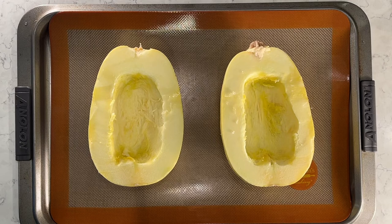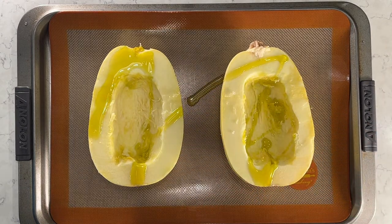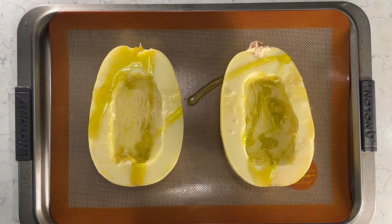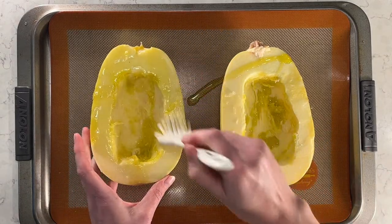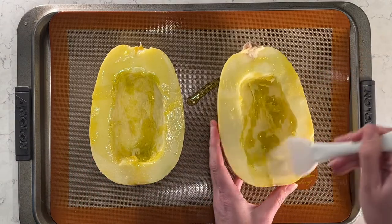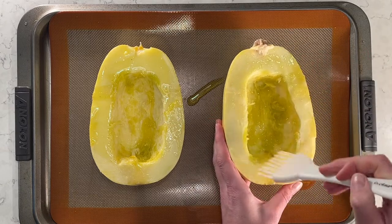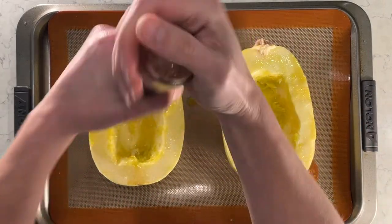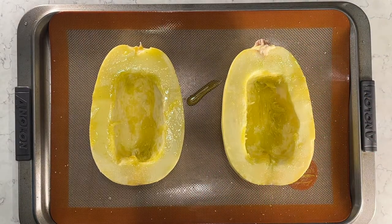I have my cookie sheet lined with my baking mat, which I absolutely love — I'll link these in the description. It's really great for easy cleanup. I'm going to put some olive oil on top of the spaghetti squash and brush it around so it's covering the whole surface. Then I'll add some salt — I really like this cracked salt — and some cracked pepper as well.